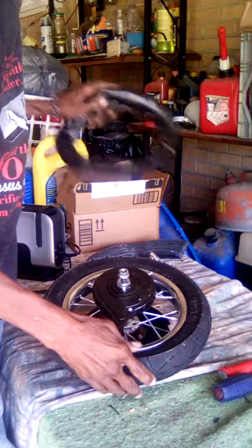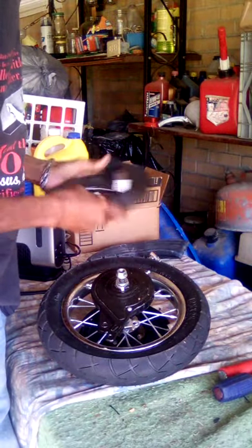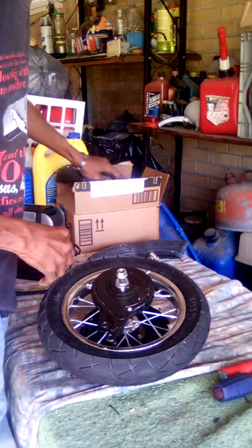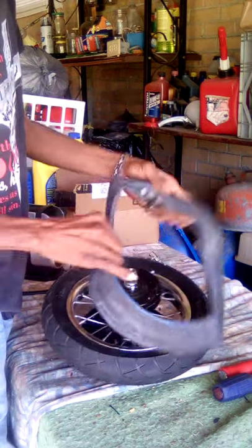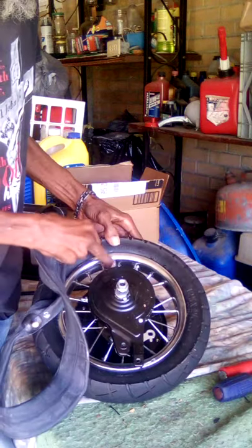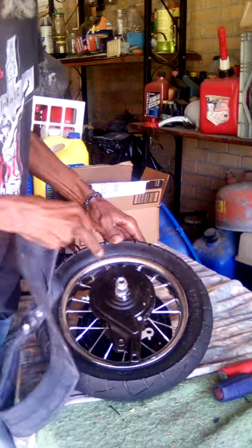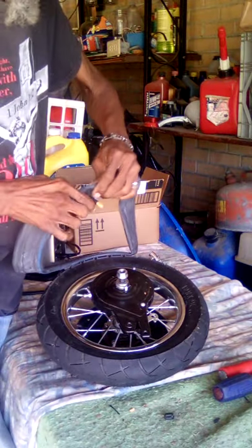Then I pulled out the old inner tube. Then I got my new inner tube, took the top off, and I found where the stem goes in, and took my time.